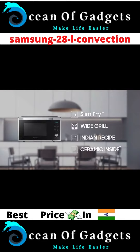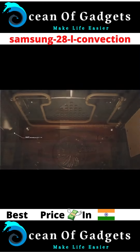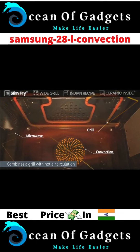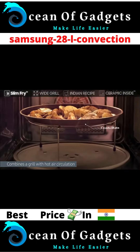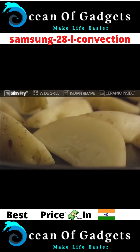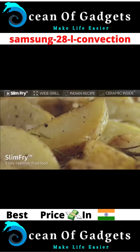It features Slim Fry technology, wide grill, Indian recipe settings, and ceramic inside. The Slim Fry technology combines a grill with hot air circulation for the food to be cooked crispy inside and out using only a touch of oil, so you can enjoy healthier fried food without a deep fryer.